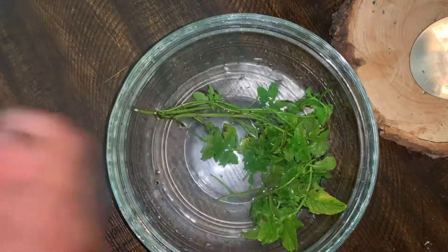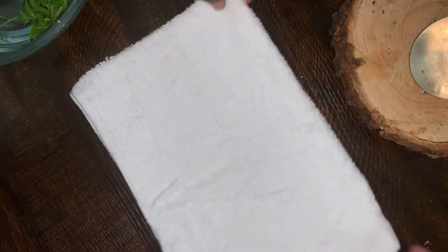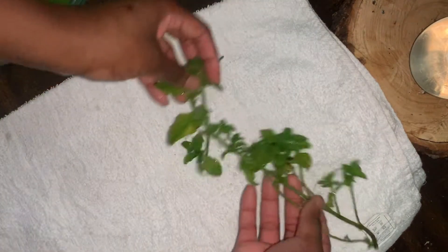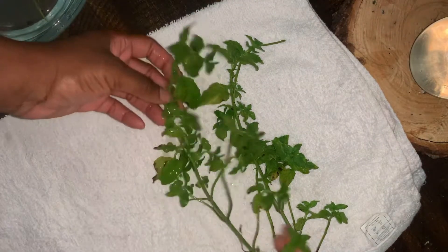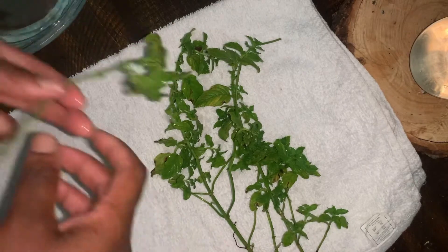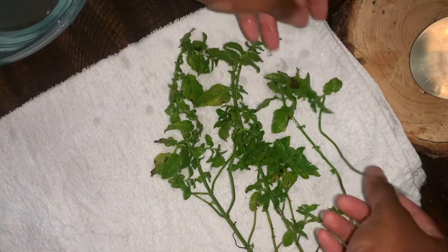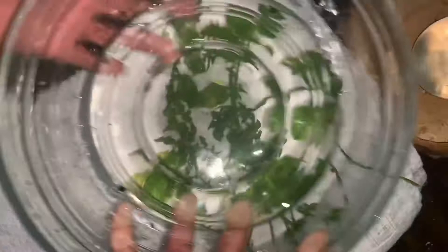There are a lot of different methods when it comes to drying herbs and I prefer this method. A lot of people use a dehydrator, a lot of people lay them out on a sheet and let them dry like that, which is fine. This is just the way I love doing it because I get hands-on and I can touch my herbs. I love feeling that connection and that energy from the herbs to me.